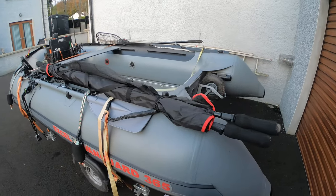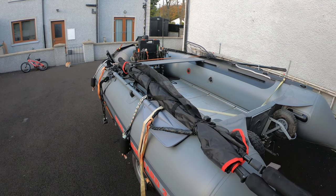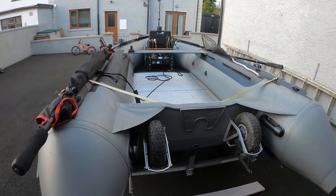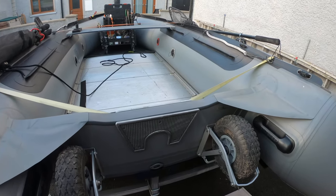I do a lot of fishing by myself so this thing's ideal because it can be taken on and off the trailer by yourself basically. And I'm really bad at reversing my trailer, so the wheels on the back are very very handy.